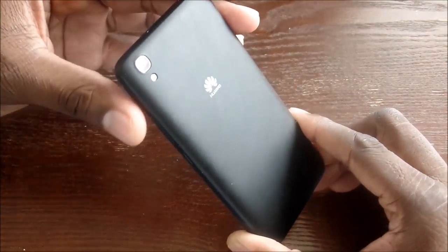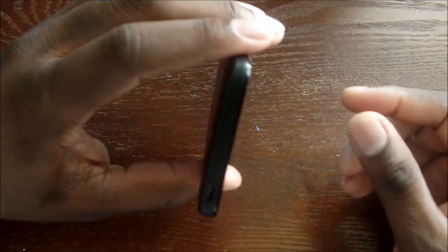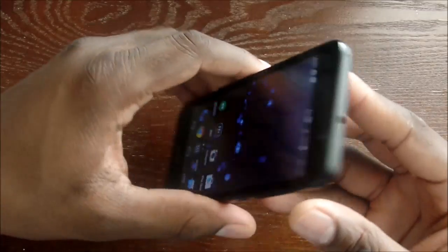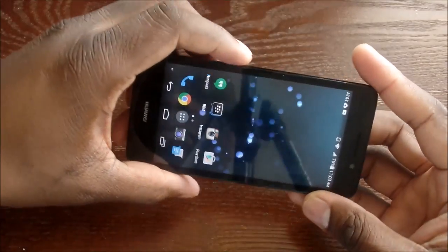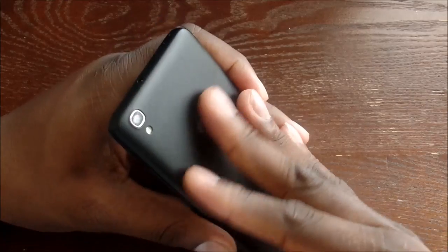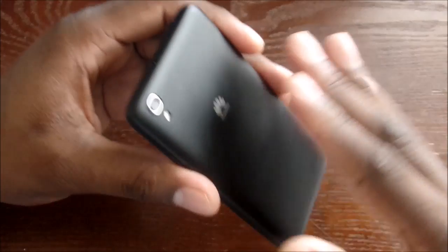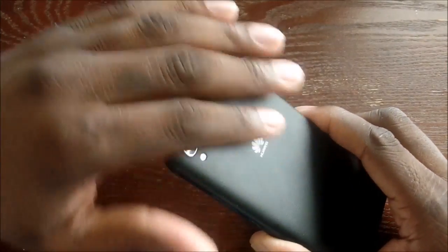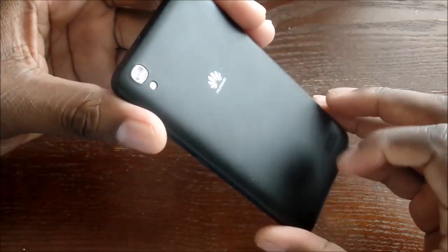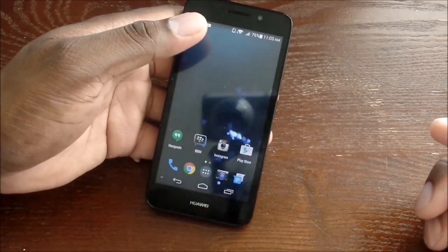Build quality — I've dropped this thing I don't know how many times and there's not a scratch on it, no mark, no cracked screen. I dropped it on a hard floor and thought it would break — nothing. The black back does show fingerprints if you have oily hands, but the texture is one a lot of people are going to like. Nice, soft full-leather-type deal. Speaker quality for music is really loud when playing YouTube content.